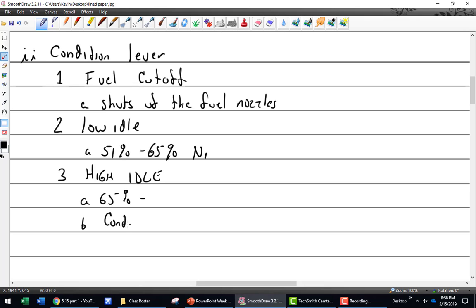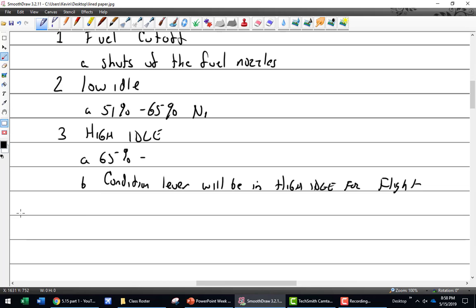So you run up to high idle. High idle is where you go for flight - the condition lever will be in high idle. That's a little bit different than a mixture control, because at the same time it's also controlling speed - it is the idle lever.